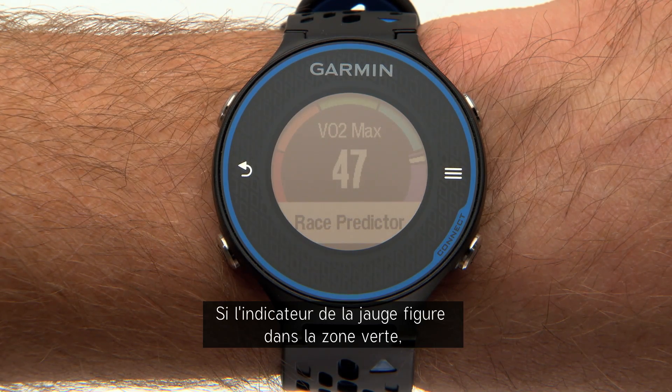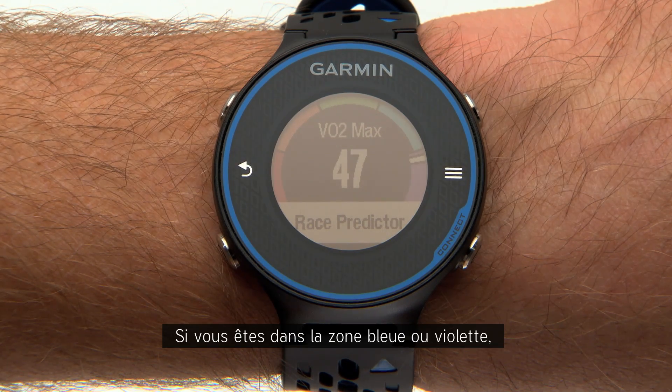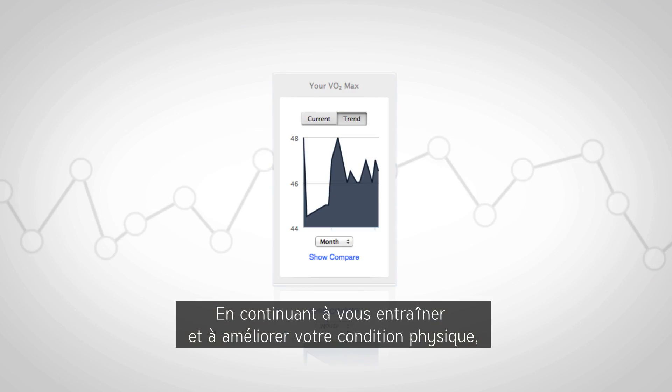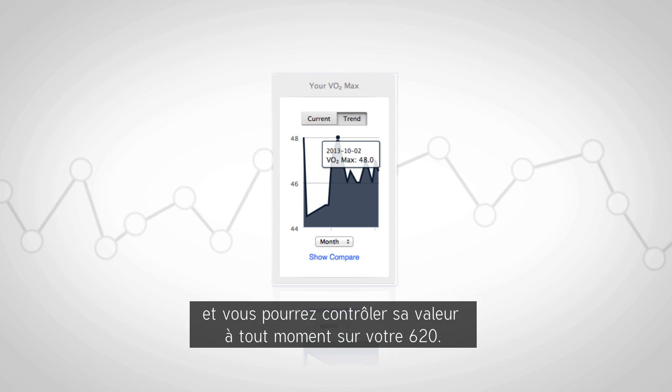If the marker on the gauge is in the green zone, you're right in line with most people. If it's in the blue or purple zone, your fitness is at the top end of the scale. As you continue to train and your fitness improves, your VO2max estimate will change and you can check the value at any time on your 620.